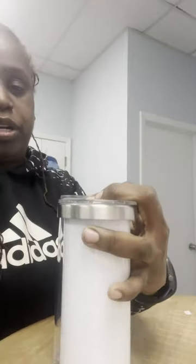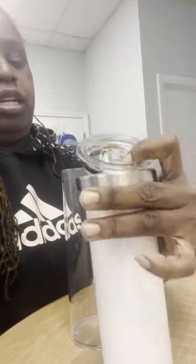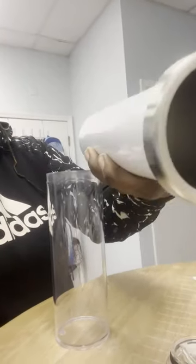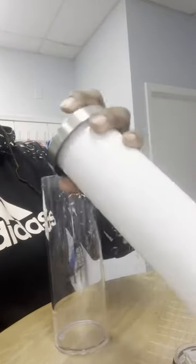I had one that was acrylic, but the good thing about this one is it's stainless steel, double wall, just like the other one. Let me try to take it off with one hand so I want you guys to see. I think it's double wall, but it don't sort of feel like double wall - it feels like it's just stainless steel.